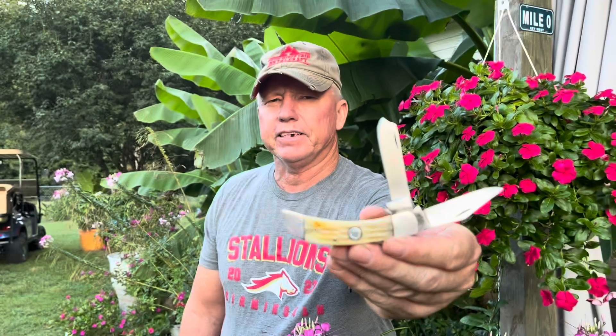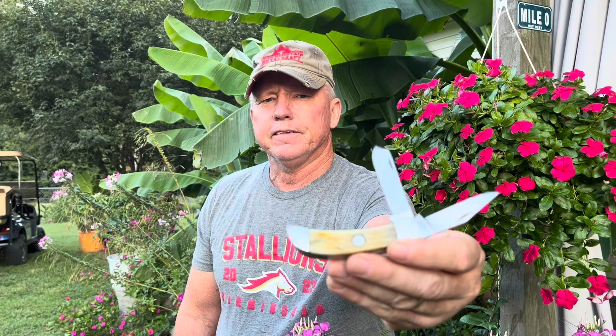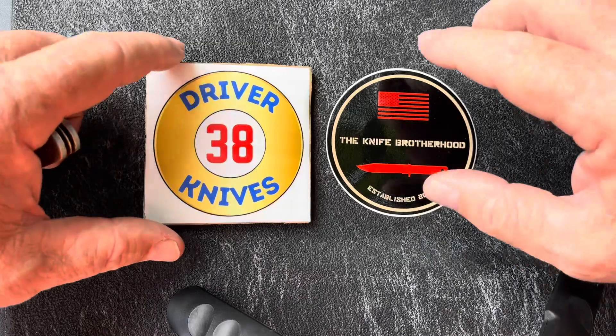Welcome to Driver 38 Knives. This week we're going to be looking at a custom A.M. Mayhaw — a custom handmade knife maker from Counts, Tennessee. We're going to look at this knife up close on the tailgate. I'm going to tell you what little information I've got about it and how I came about this knife.